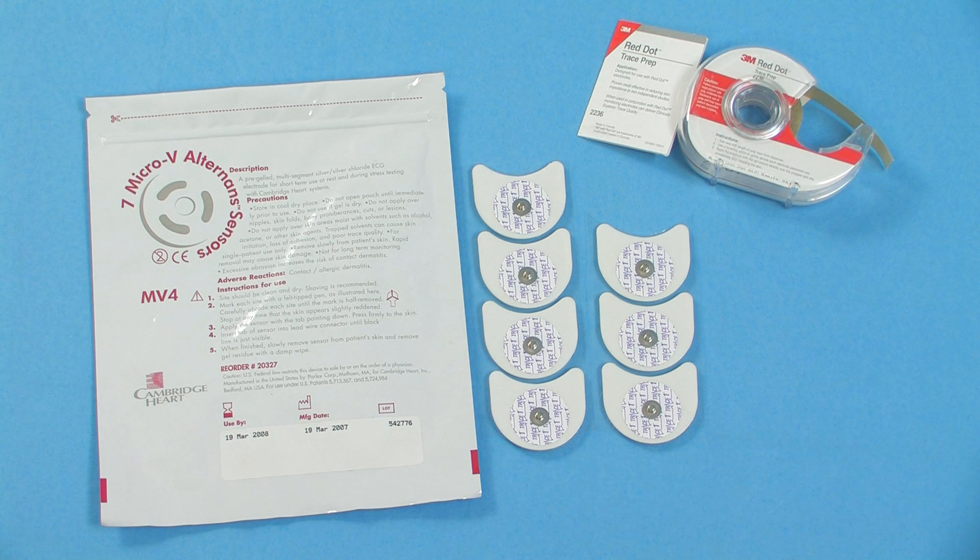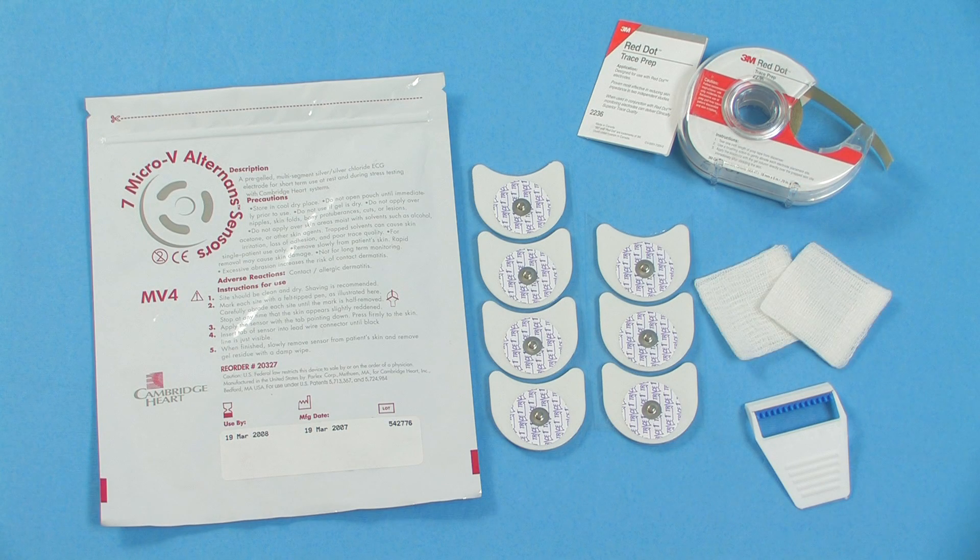3M Skin Prep Tape, available from Cambridge Heart. A razor. And gauze pads.